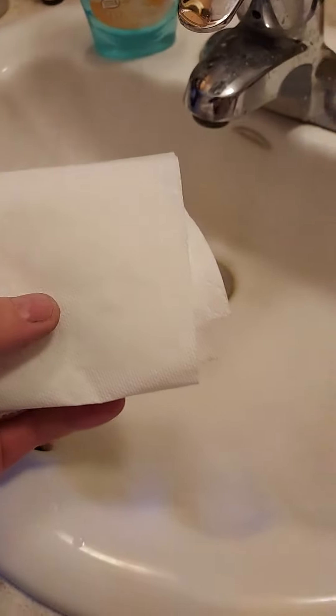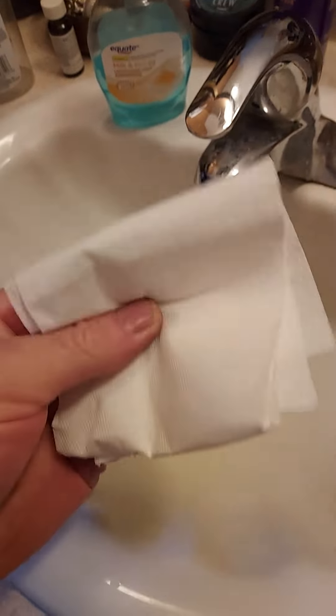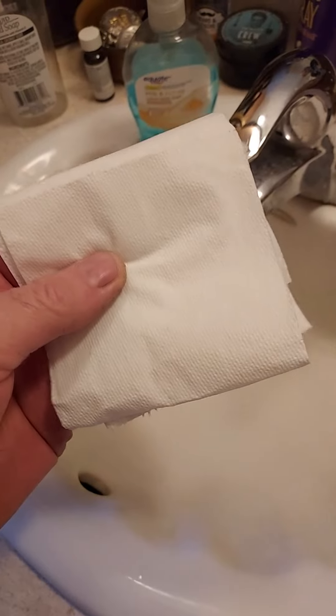Hello guys, I got a great hack for you — I've been using it for years and it works awesome. Do you ever get tired of wiping your butt with dry paper all the time?